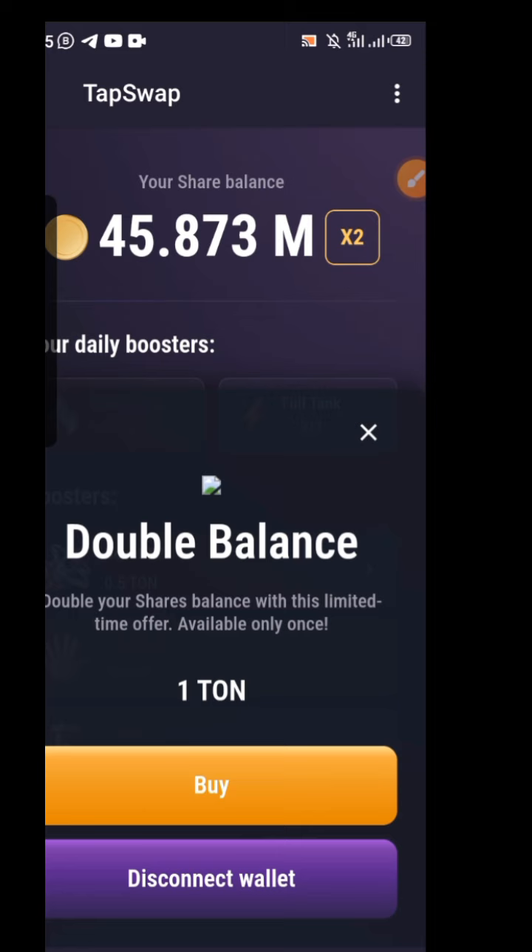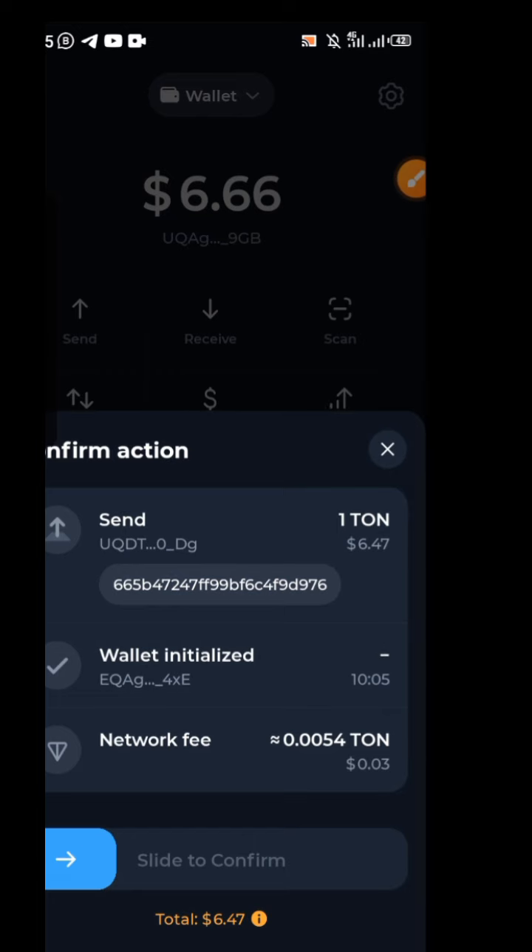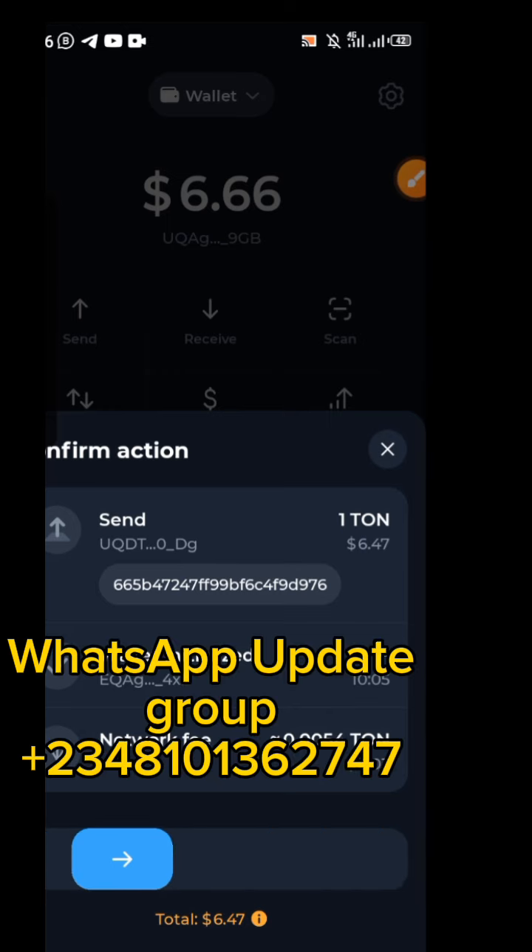Click on 'Buy'. You're expected to have at least one TON in your wallet — if you don't have any TON, this will not go through. You can see I have just 1.03 TON, and it is very fast if you have the gas fee. Slide to the right-hand side to confirm.